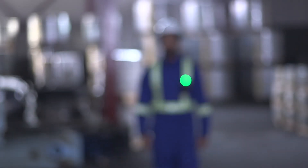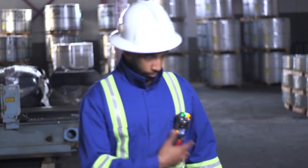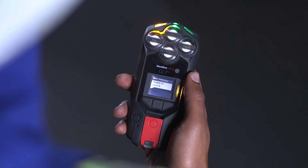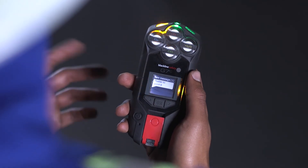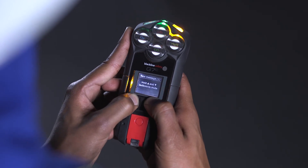A yellow warning alarm indicates your G7 has a new message, which could be one of the following: an incoming voice call, network connection interruption, low battery, low gas, calibration or bump test due, or a new text message. Please read your G7 screen and silence your device by holding down on the up and down arrows for three beeps.